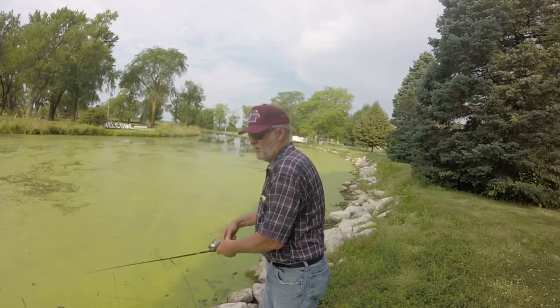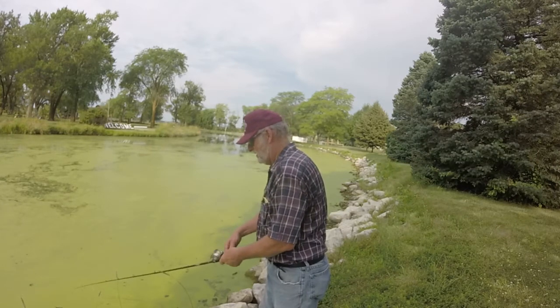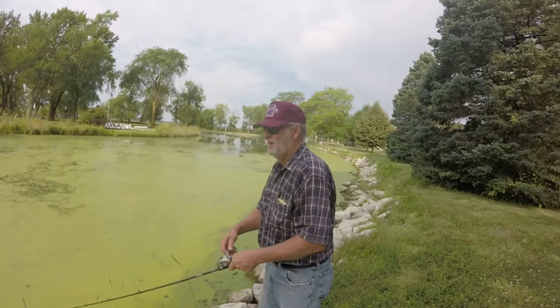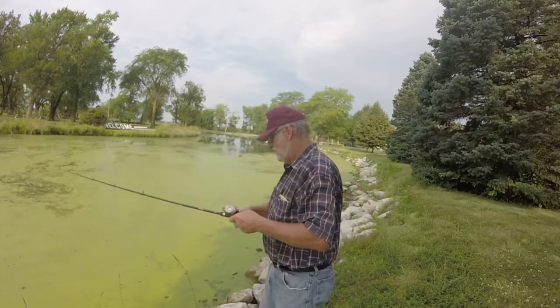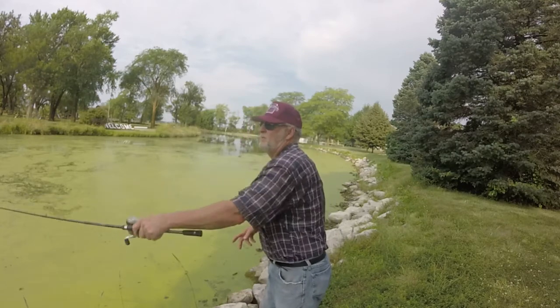Looks like they're underneath this green — duckweed or whatever they call this stuff, if that's accurate. Heard somebody say that's what it is. There we go — oh, and he threw it. Had him out there and he threw it. He was a little ways out there. Go back and see if there's another one there.